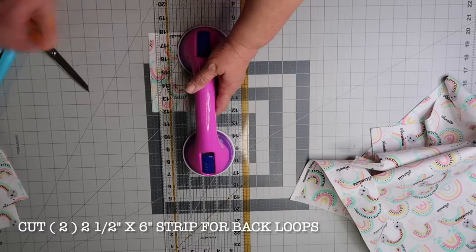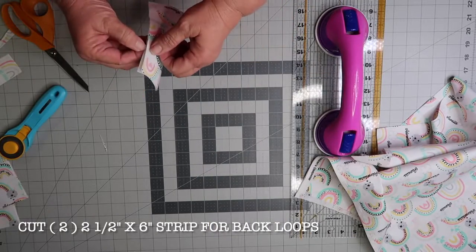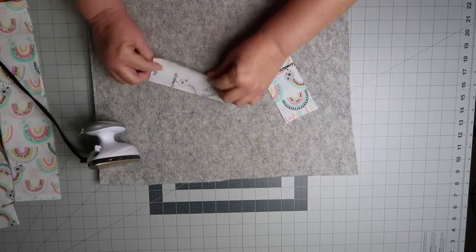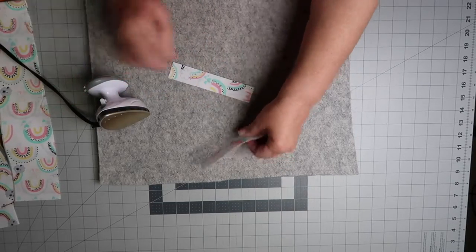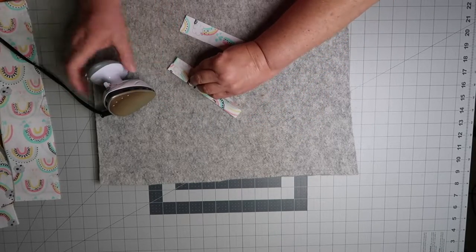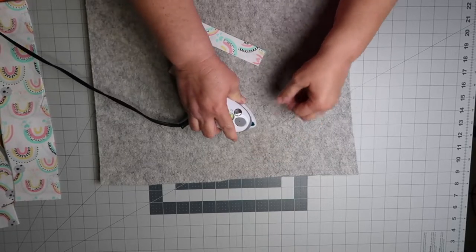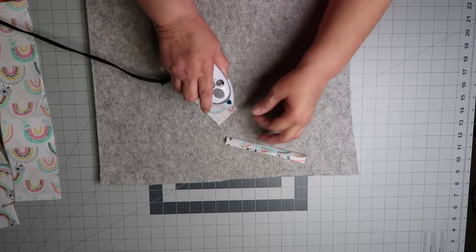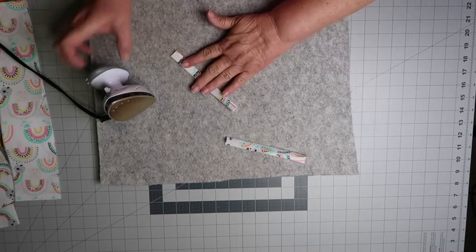And now it's time to cut our fabric for the back straps. You cut two pieces, two and a half inches by six inches.